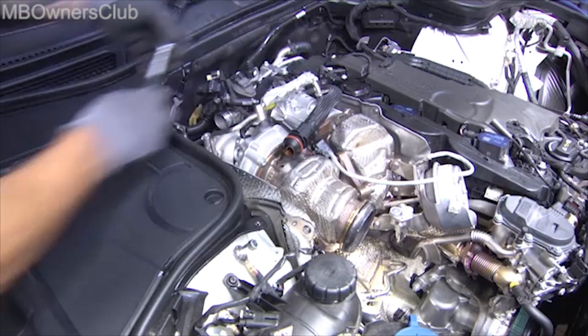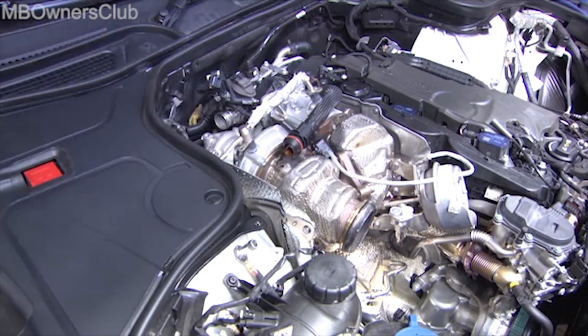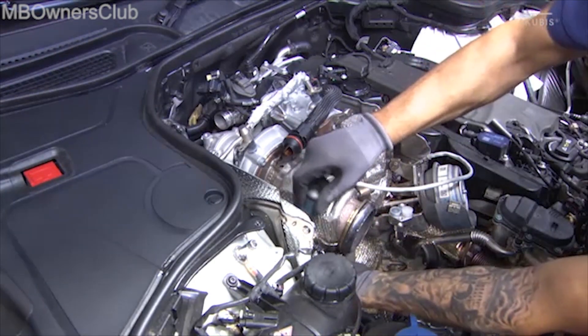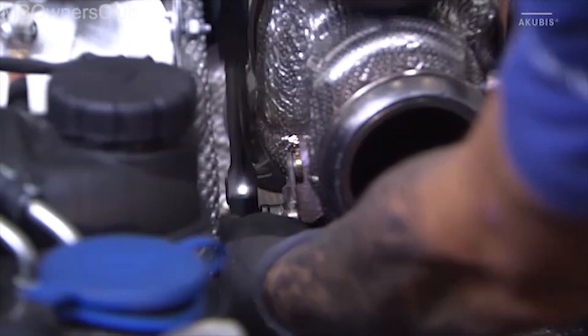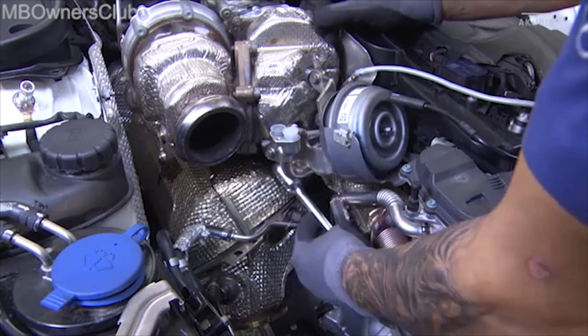Then undo the screw on the rear bracket of the turbocharger, and the screw that holds the turbocharger on the cast support. Next, undo the clamp that connects the turbocharger to the exhaust manifold.